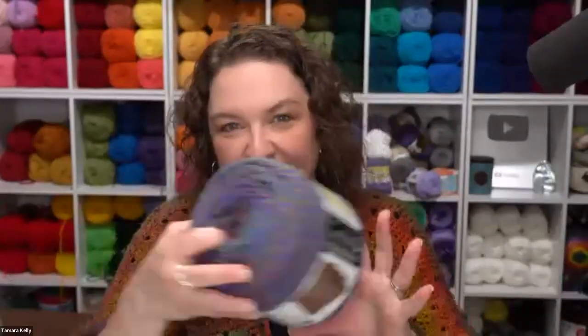Welcome everybody to Michael's Community Classroom and welcome to a Caron Cakes product showcase. We're here today with Tamra Kelly from Moogly Blog and we have a bunch of great products to show off today. You may have seen them at your local Michael's store, or you may want to get a little bit more details before you go out and stock up, so that's what we're here for — walking you through all of the newest yarns.